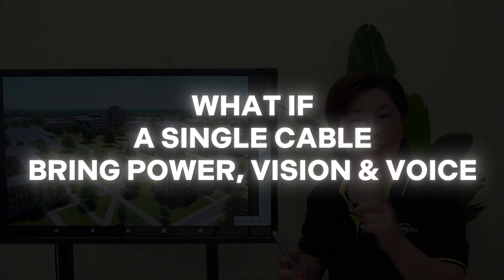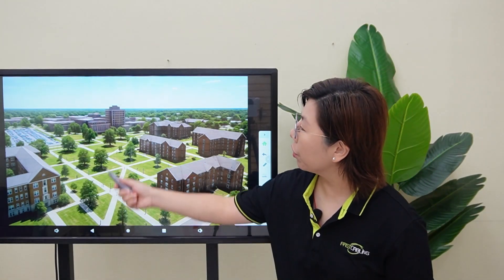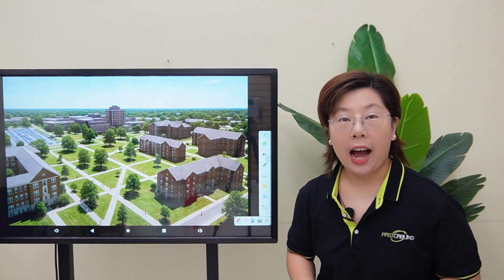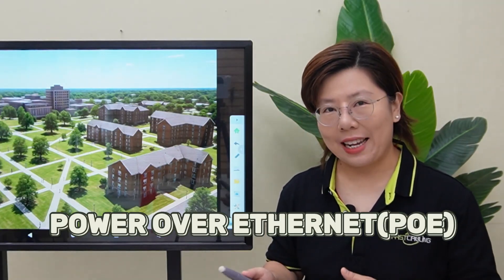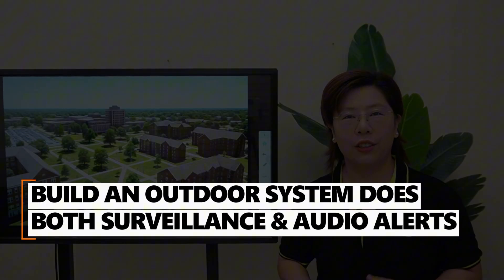So what if a single cable could bring power, vision, and voice to every corner of this campus? Today I'll show you how to use Power over Ethernet to build an outdoor system that does both surveillance and audio alerts.